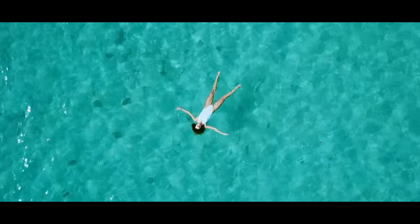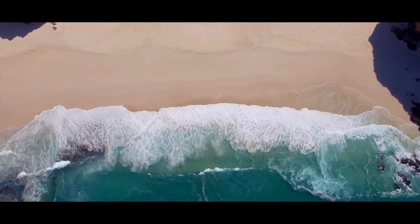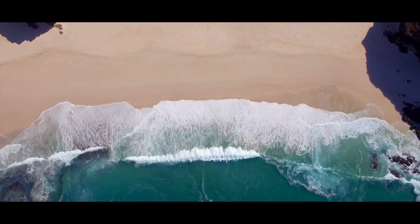You breathe in the salty air, you feel the warmth of the sun on your skin, and in that moment you know that anything is possible. That is the feeling that we tried to capture in this Chloe Charlotte pattern.